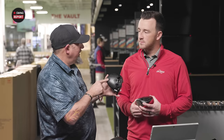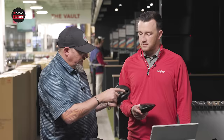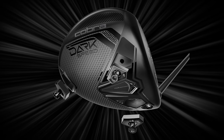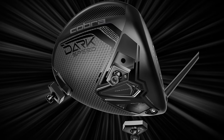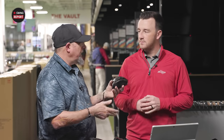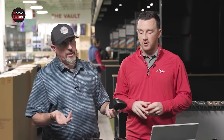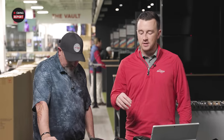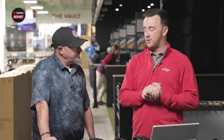For this year, Dark Speed has interchangeable weights that move forward and back — we didn't have that last year on the AeroJet. On the LS, there are three weights, so you actually have the ability to make it a more stable and forgiving driver by throwing the weight all the way back, or go draw bias or fade bias. It's kind of a fitter's dream with all kinds of adjustability options, plus the hosel which allows you to adjust loft and lie.